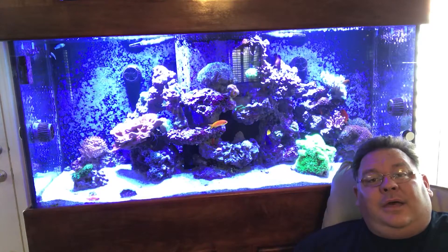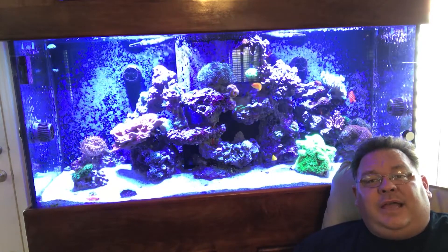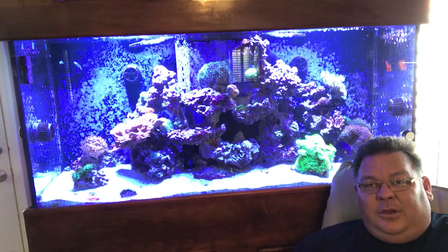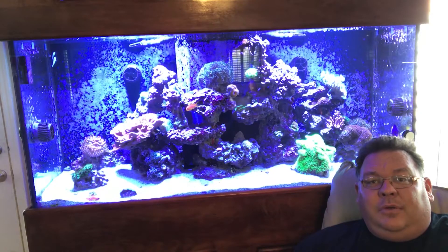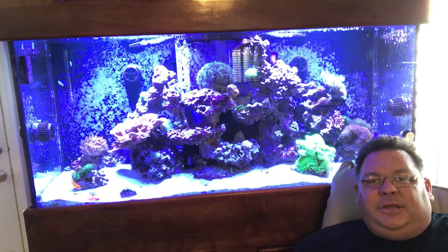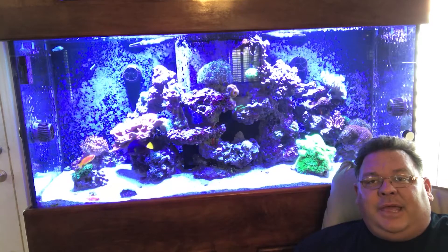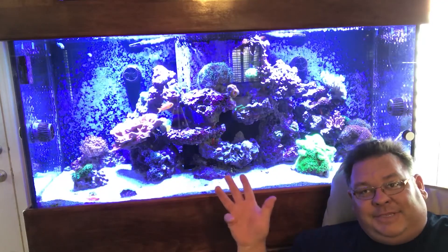It will probably be another video early — I have an initial review of the Kessel H80 that I want to get out. Since it just came out on the market, normally I would want to wait a little bit longer, but given that some of you might be interested in purchasing one, I want to go ahead and push that video out a little bit sooner so you have an opportunity to take a look at it and make a decision if it's something you might want to invest in. Again, thank you for watching, and we'll talk to you next time. See ya.